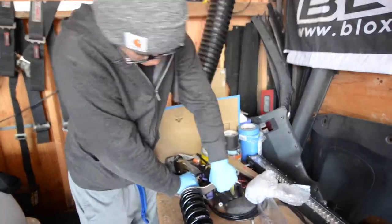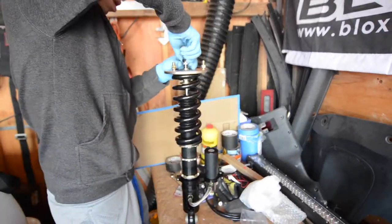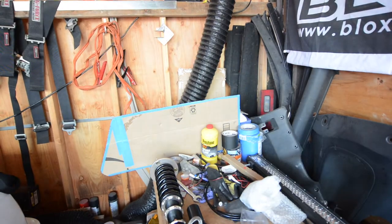For the front, we're going to loosen the locking collars to release tension on the springs and use a 17mm to remove the top hat.